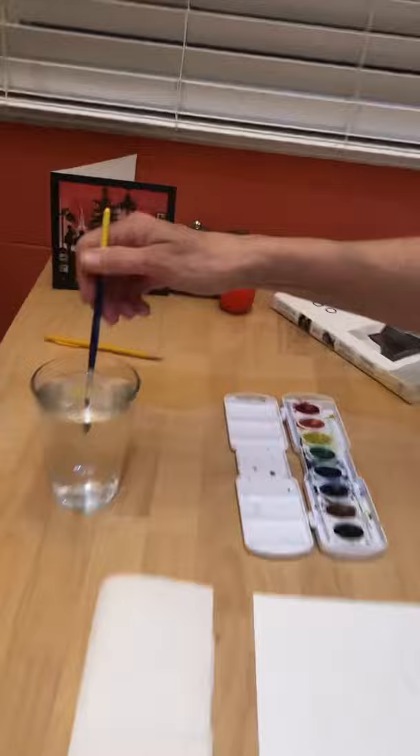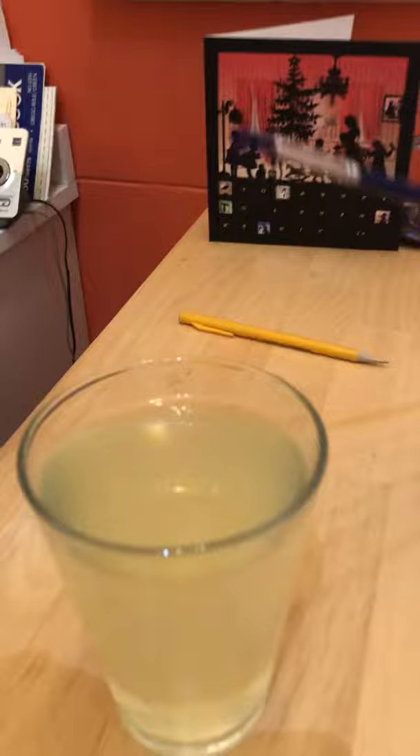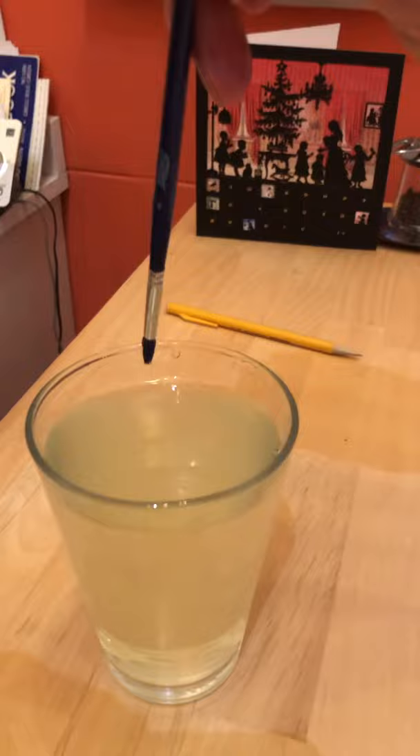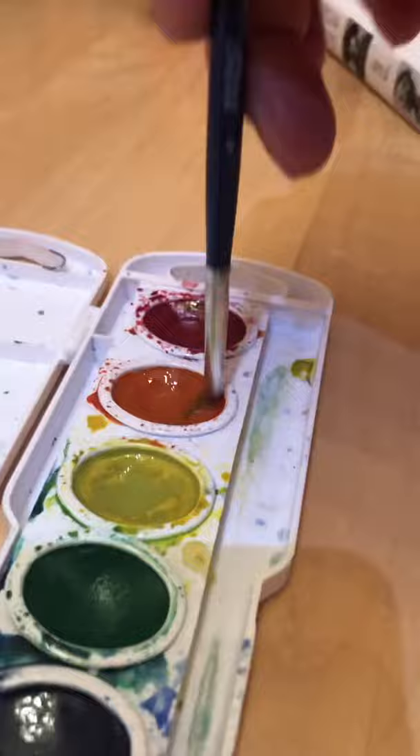Watch how I clean my brush. I will put it all the way to the bottom and scrub it carefully. When I lift it up, I dab it on the inside. Do not shake it — the water will spray everywhere. Clean and dab, and don't make it too dry because now I want to use another warm color.